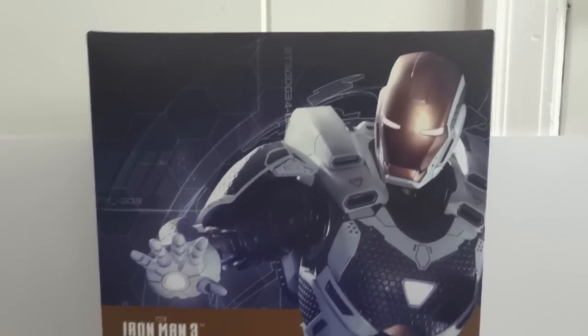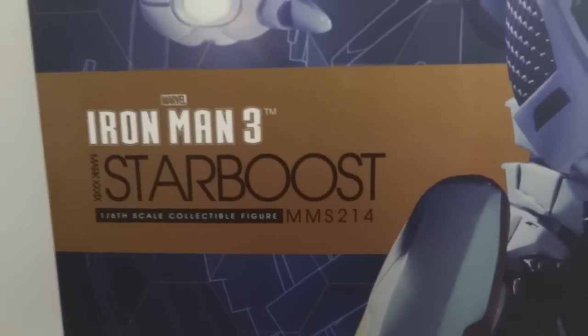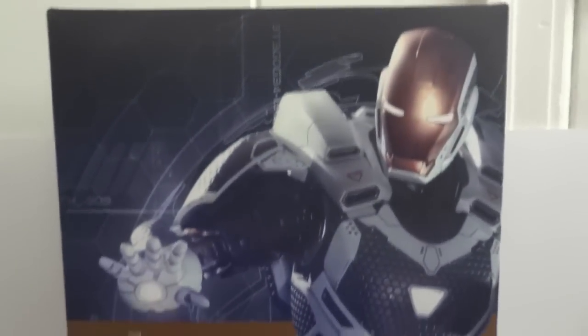Today I'm going to give you guys a detailed look at this Iron Man 3 Starboost armor. This is MMS 214 and here is how the packaging looks from the front and on the back — nothing really spectacular. So let's take a look at the figure and all the accessories.